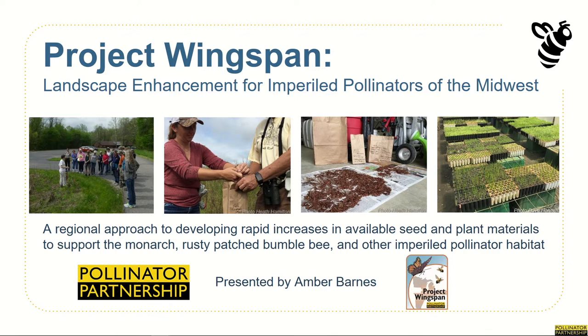We'll also be joined by Elizabeth Kaufman in a separate video in this series. Elizabeth is Pollinator Partnership's plant ecologist who is also serving as the Pollinator Habitat Coordinator for Project Wingspan. In this presentation, I'm going to talk to you about the Project Wingspan initiative and provide you with the background information to give you a better understanding of what this innovative conservation project is all about.